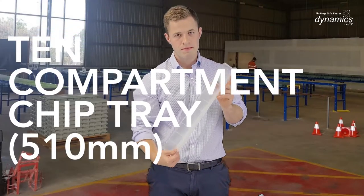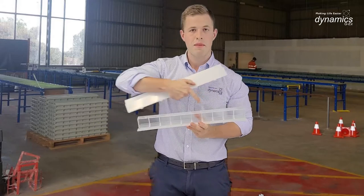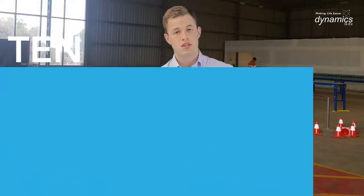The first is the 10 compartment chip tray. It's the same size as the 20 compartment, but now the compartments are double the width. That's the first one. The second one is the new 10 compartment chip tray...